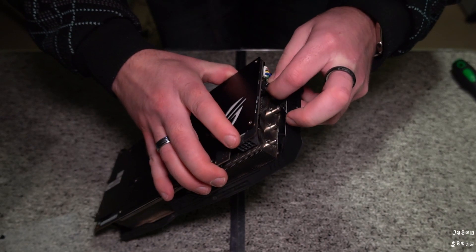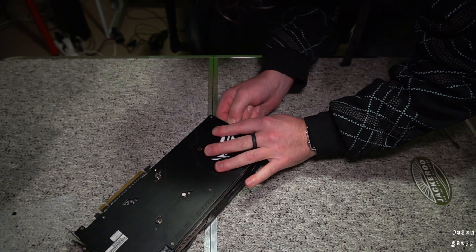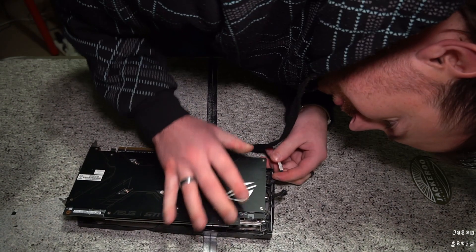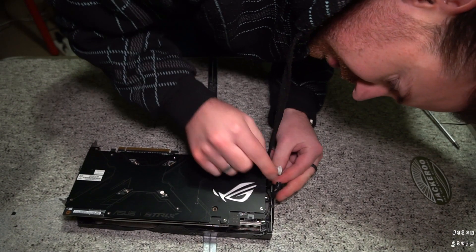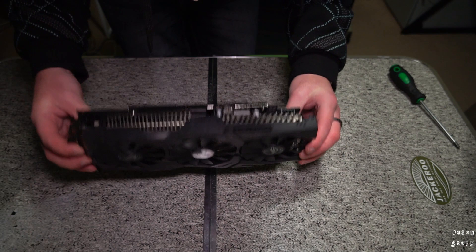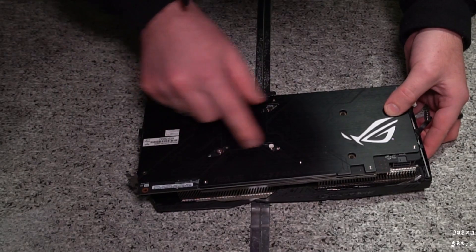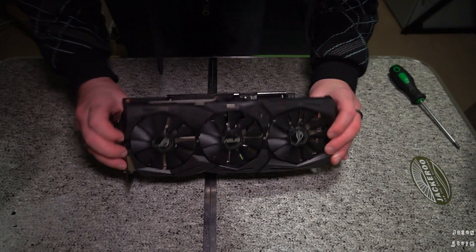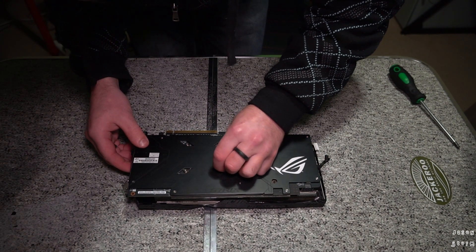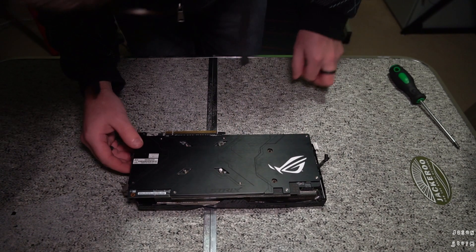We have to pull these out. These screws look different, so we won't be able to mix them up when we put it back. I'm just having a quick look to see what's holding it down — it's just those four. That one has a little sticker over it. Keep in mind, if you are doing this, it's going to void your warranty if you have any — which I don't on this, so it doesn't matter.